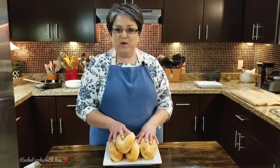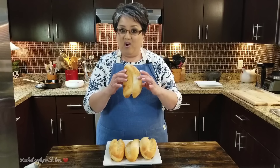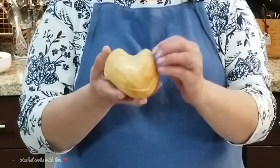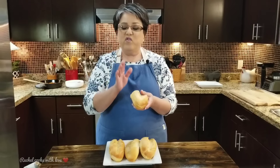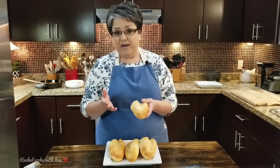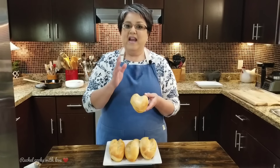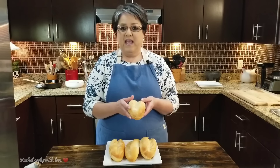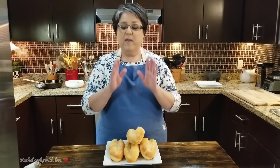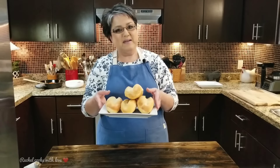I'm getting ready to prepare my bolillos. I've got four of them right here and I've cut them in half but not all the way through — just like that. They're nice and fluffy but they've got a nice little crust on the outside. If you can't find bolillos in your grocery store, you can use telera bread. If you can't find telera bread either, you can use a French loaf — just cut up some nice pieces, because it's very similar to the bolillo and the telera bread.